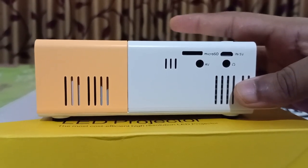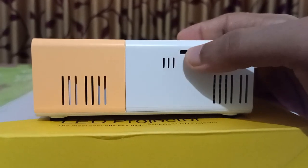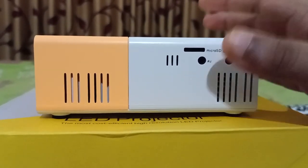Here there are four main parts: a micro USB input, a micro SD card input, an audio video output, and a headphone slot. These are the four main parts in this portion.